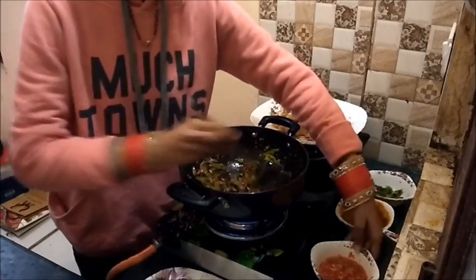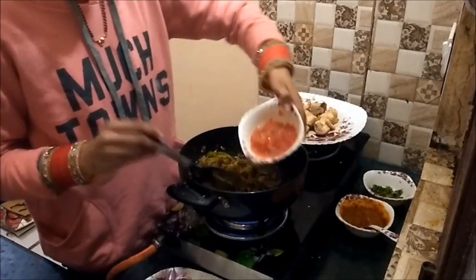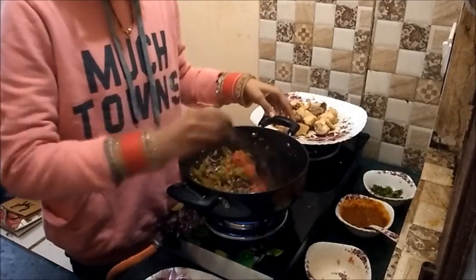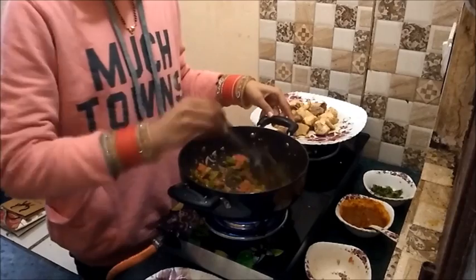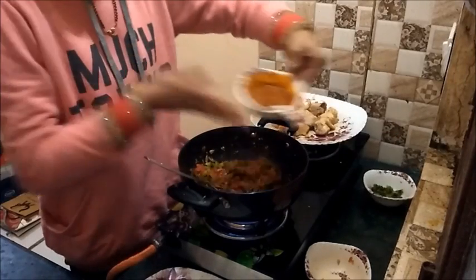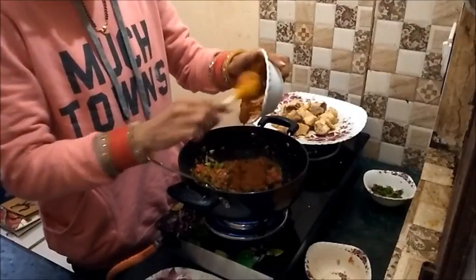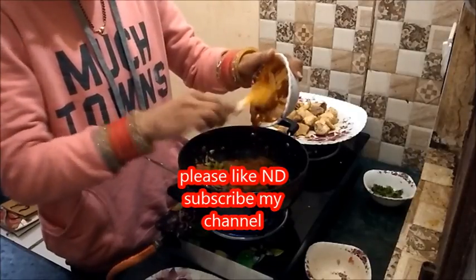The capsicum is also cooked now. I am adding the tomato puree and then the paste which I prepared using the butter chicken masala and water.